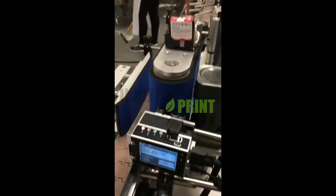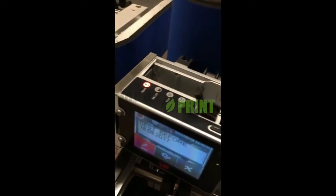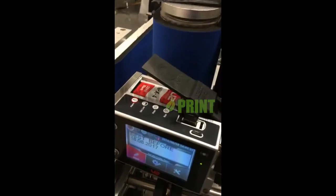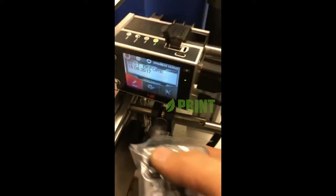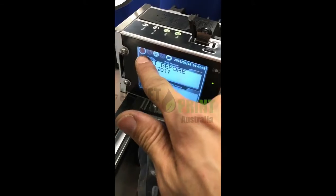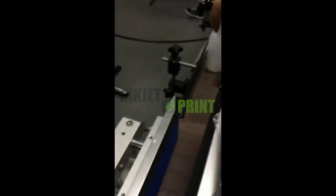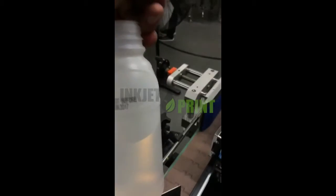After we put the cartridge in, press On firmly. The alarm should go off — yes, we've got the cartridge in and it's ready to print. Press On, the printing light is on and the indicator is turning. Now we're going to print — let's check on this bottle. The sensor hits and this is the printed message.